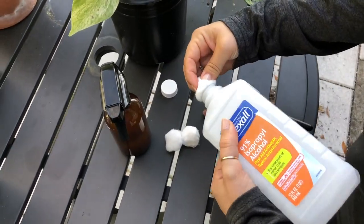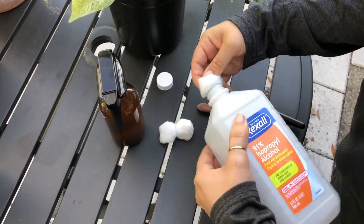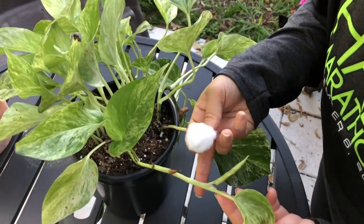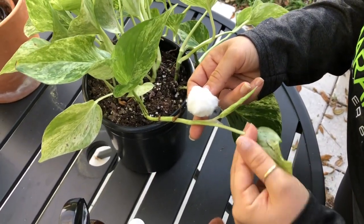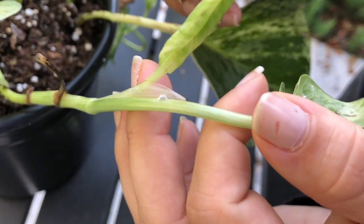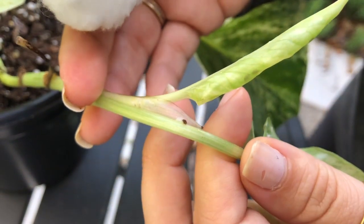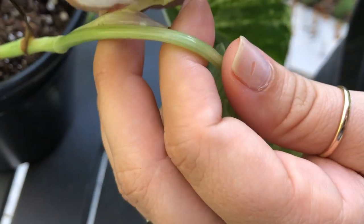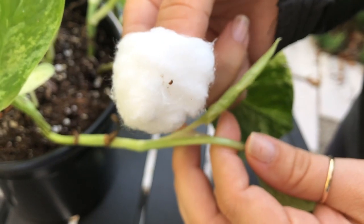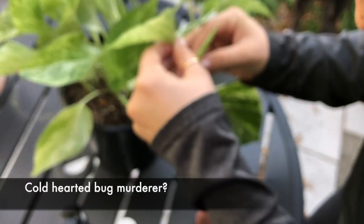Now that we know our plant has pests, what do we do? I like to take a cotton ball and soak it pretty well in rubbing alcohol — straight alcohol. This is not going to hurt your plant. I'm going to apply it directly onto any visible mealybugs; this will kill them instantly and they turn into a little tiny brown bug. I like to spot treat like this before treating the entire plant — it just gives me peace of mind that I'm killing them.